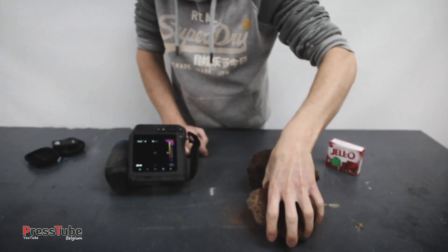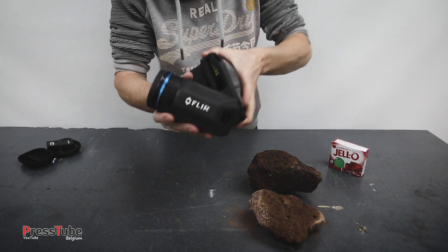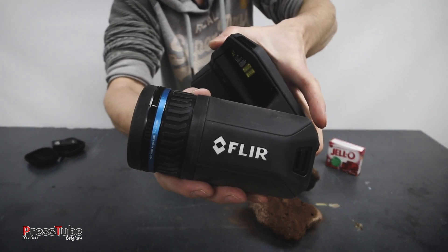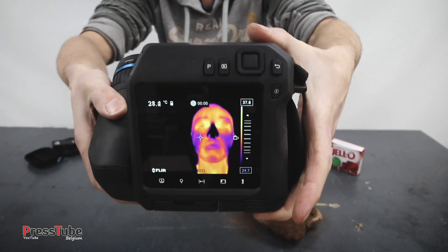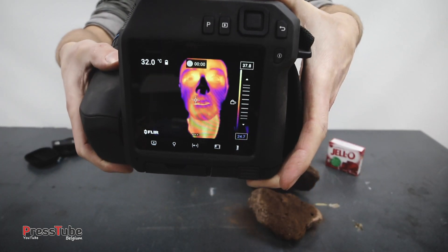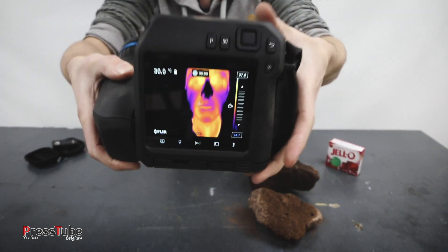These are some lava rocks here. I'm gonna put them in my melting furnace and once they are molten I'm gonna measure the temperature with this FLIR thermal imaging camera. This is a special camera — it picks up heat. As you can see, this is my face, and my nose is quite cold because it's also quite cold in my workshop.